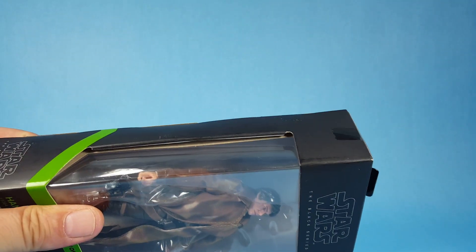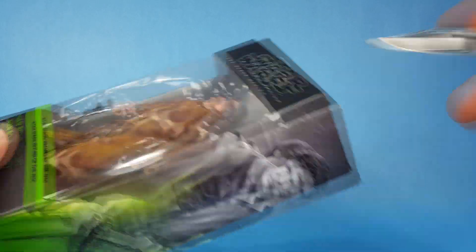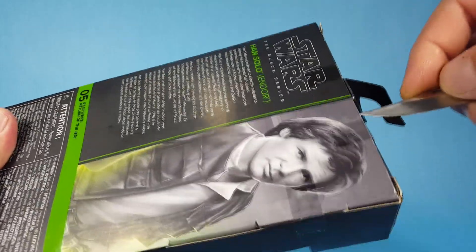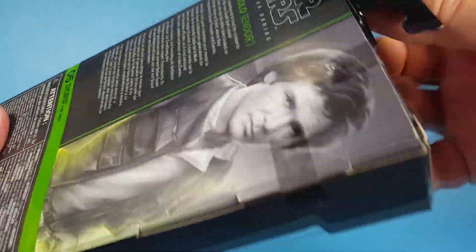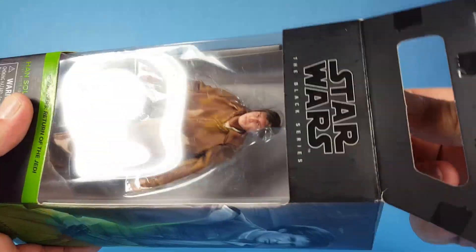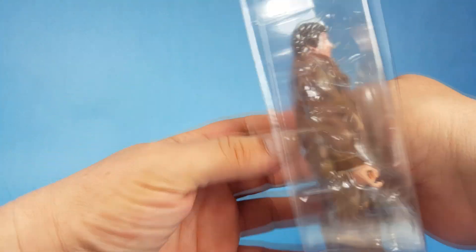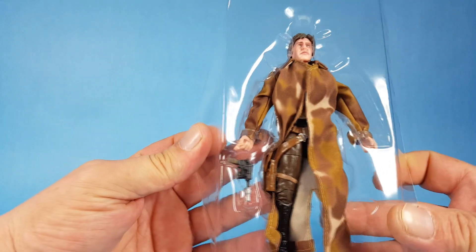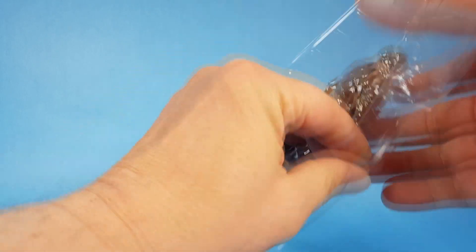That's describing the events of Return of the Jedi, but let's get this guy out of here and take a look at him. Han Solo is a fan favorite character, so everybody loves this guy. They put these new clear shells over them now, which I actually kind of like. There you can see him — let's get his pistol popped out of there.